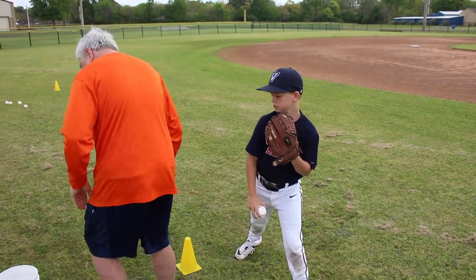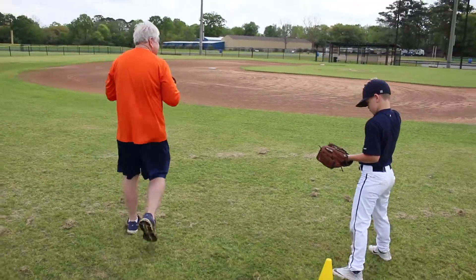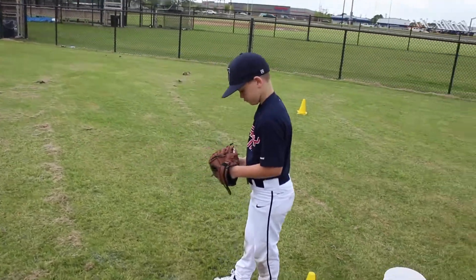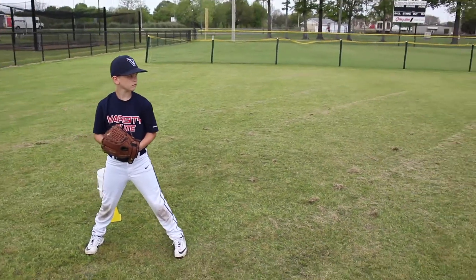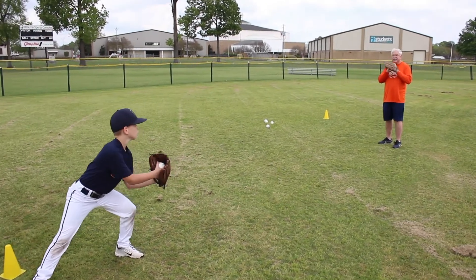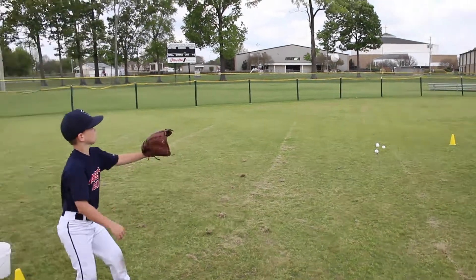Turn around this way, Hudson — toss me a couple from the stand up drill. Drill progression is knee drill, double knee drill, stand up. Now this is the time you're going to do a rocker drill. Step out there a little further. You're going to rock forward, rock back, break your hands, and deliver the ball.